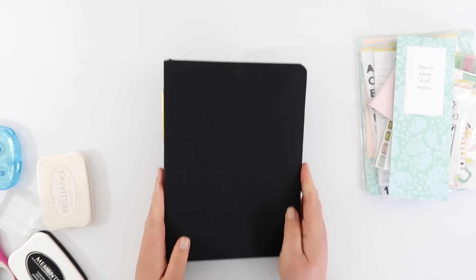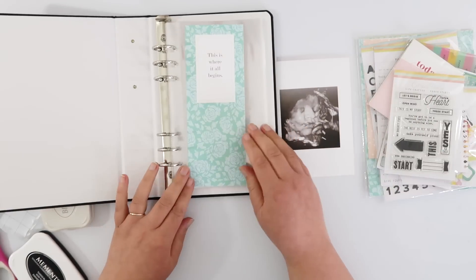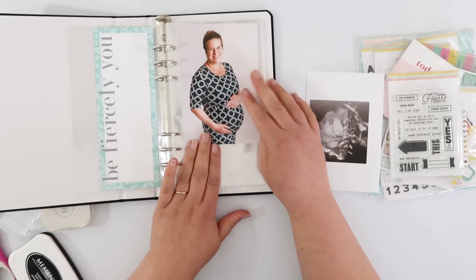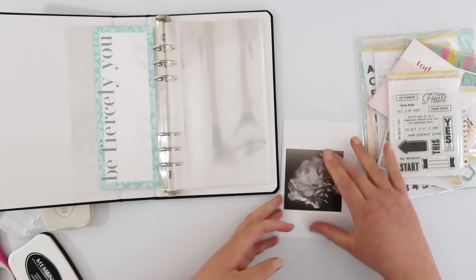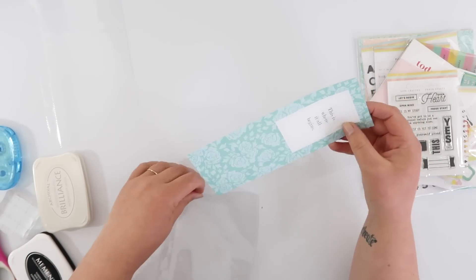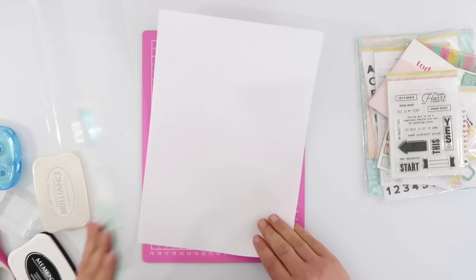Hi guys, this is my new Life Crafted album from Citrus Twist, and I decided it would be perfect to create a little mini album for my new nephew. He's not born yet, so at this point he's affectionately known as Bing. I wanted to start a little mini album for him — he's only a few days away, so this will be the only page where he's referred to as Bing, but I figured it was a nice place to start.